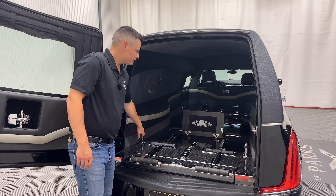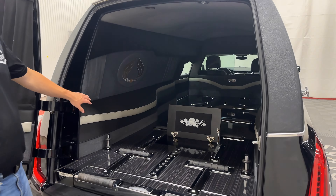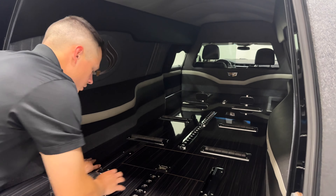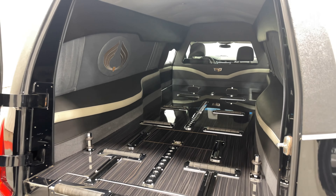It does have casket bumperettes back here as well. Side wheel boxes are tucked as close as they physically can be. Two fixed bier pin plates up front give you more stability versus just one, and one in the rear to lock it in — it is stored in the door, nice and out of the way.